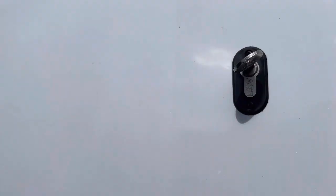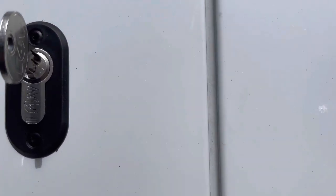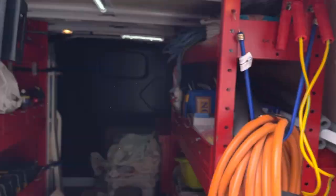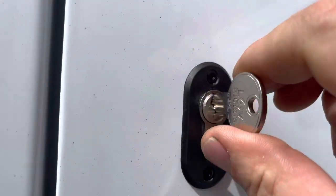A nice set of hook bolts on a Transit Custom — one of our most popular vans. Nice and tidy, well fitted, no movement on the doors. If we shut that and lock it, you get a tiny little rub against the keep, but when you try and open it you get zero movement. If you're getting deadlocks fitted, make sure your installer fits them to within less than one millimetre of movement.